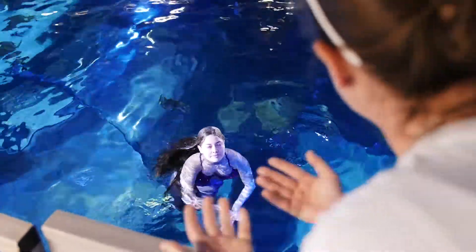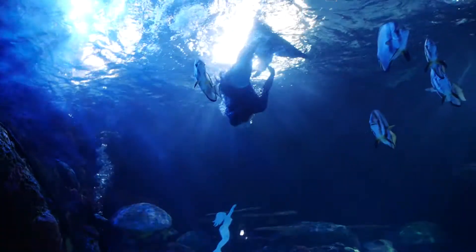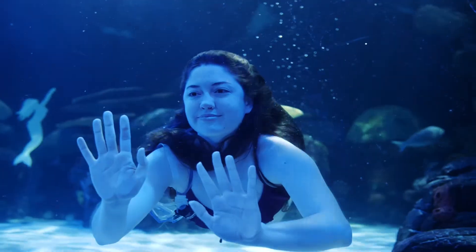When they're swimming around with no mask on, that salt water is gonna impact their eyes, but they still have to look very happy and very energetic and putting on a show for our wonderful audiences.